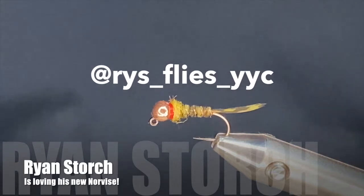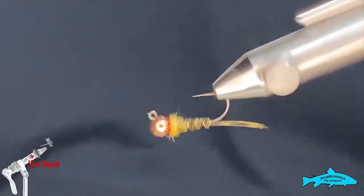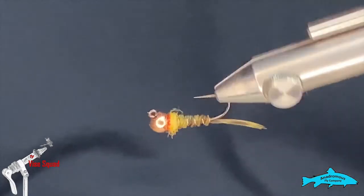Good day everyone, welcome to this week's edition of the Vice Squad, brought to you by the Anna Drama's Fly Company. This week we're going to tie a little Frenchie, a little different than normal, just with the materials we're going to use.